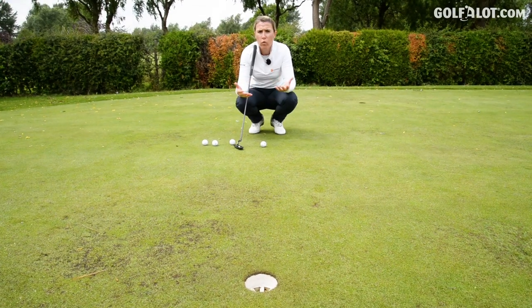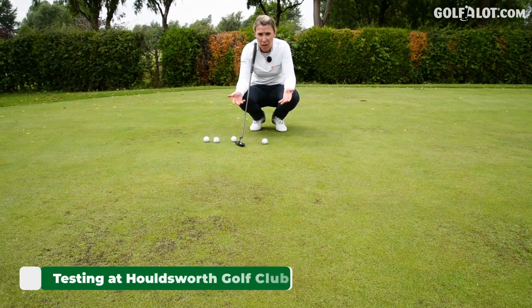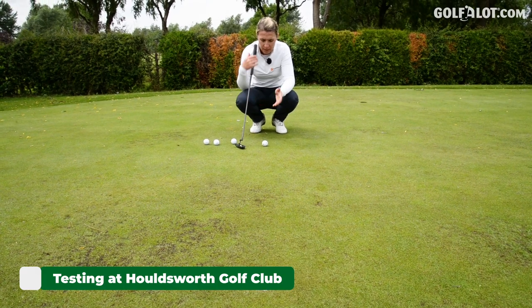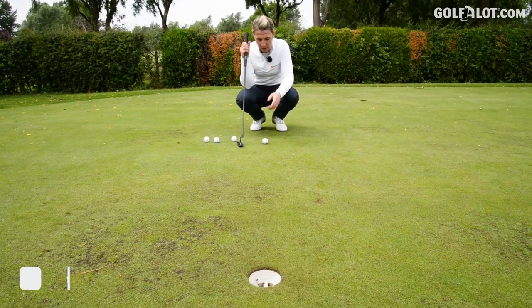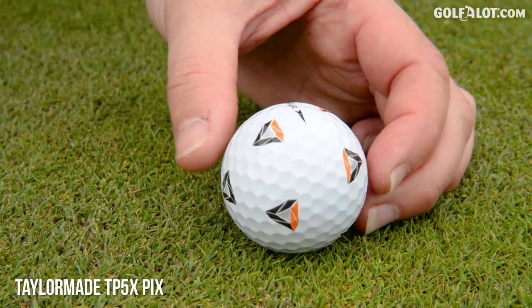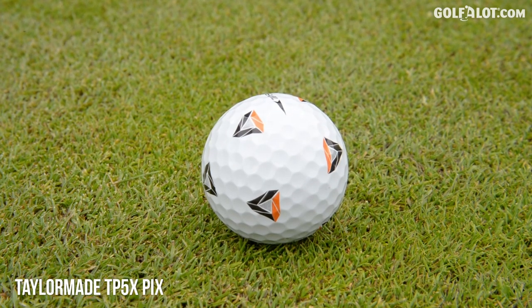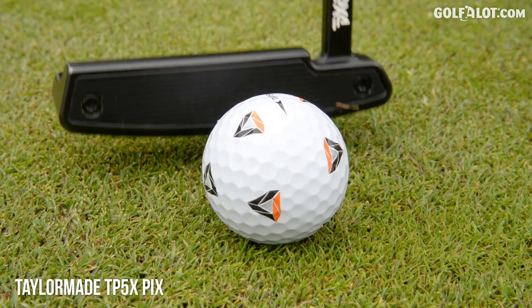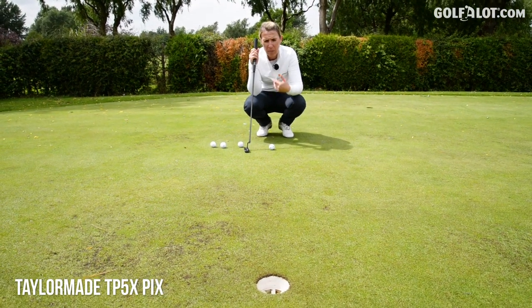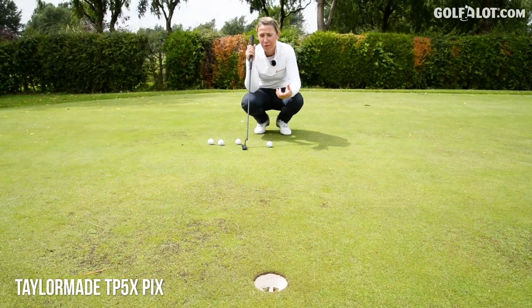I'm going to do a few different scenarios on the putting green. First of all, a five-footer up the hill using all the golf balls. So first up, the Pix. Now this has only got kind of one line — it's quite traditional in the sense of that line with the little arrows — but then you've got the ClearPath at the side. It's quite a lot going on with this golf ball, but you'll see from the filming of the ball rolling end over end, it does look to roll very well.